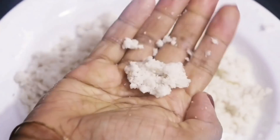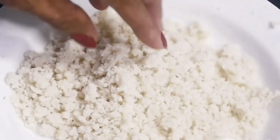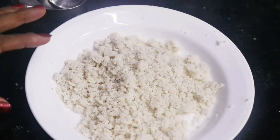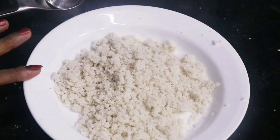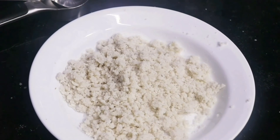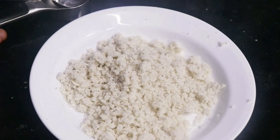Now, 20 minutes after round one, we can see the texture — when you hold it, it comes together, and when you leave it, it falls like sand, which is how we want our poha to be. But we are going to repeat this two more times with a gap of 20 minutes — in total we are going to do this wetting the poha three times.